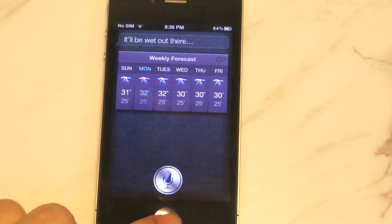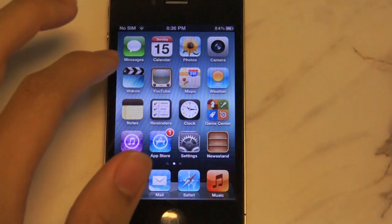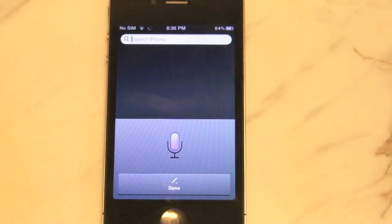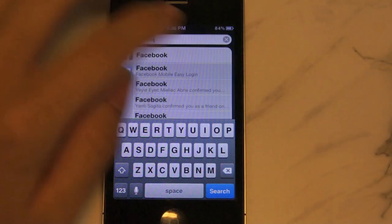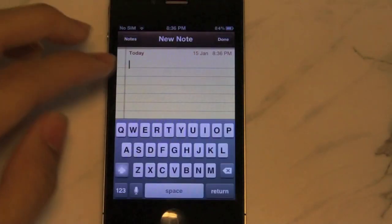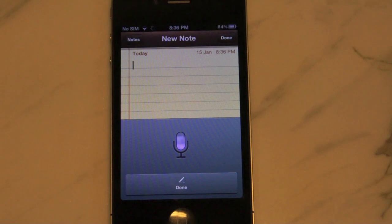Now let's go ahead and try another Siri feature, which is voice dictation. Facebook. So that's pretty neat. Let's go ahead and try something longer. How are you guys doing today? Period. I'm fine. Thank you.